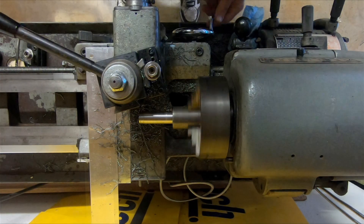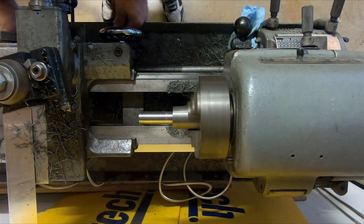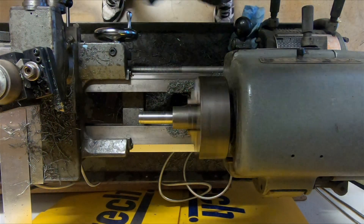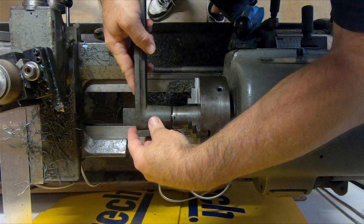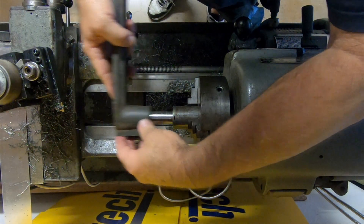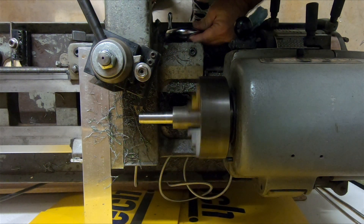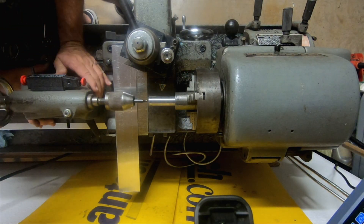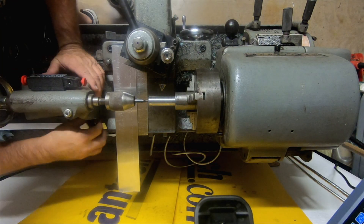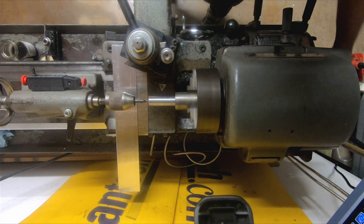All the repeatability seems to be holding up so I'm real happy with this. I think that might have been our last pass. Grab the tool rest holder off of the other lathe, slide it on there and see how it fits — it is perfect. I am loving this DRO setup. Let's chamfer it because we chamfer everything. Now I'm going to drill a little pilot hole in here so my drill bit doesn't dance around too much, because we've got to go all the way through this and we don't want it to wander.